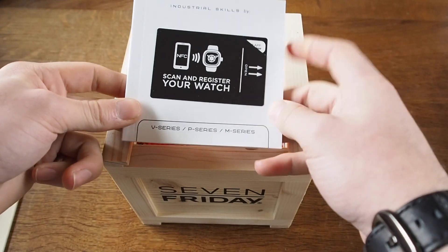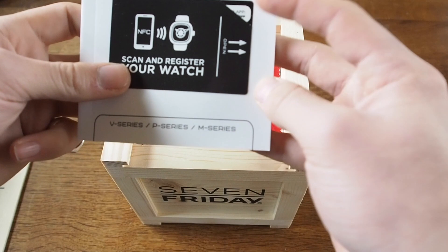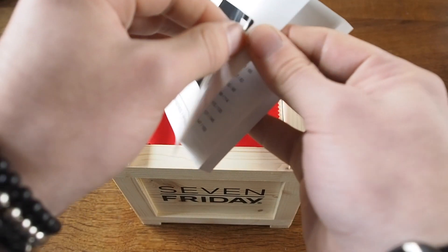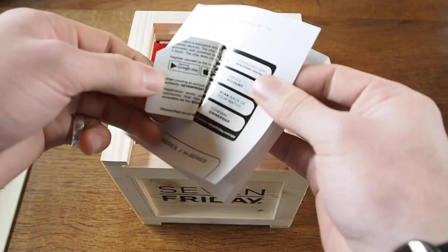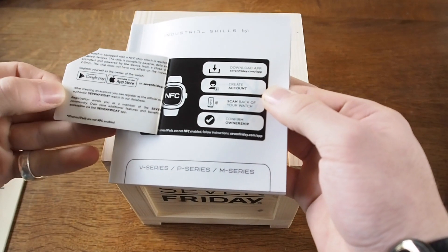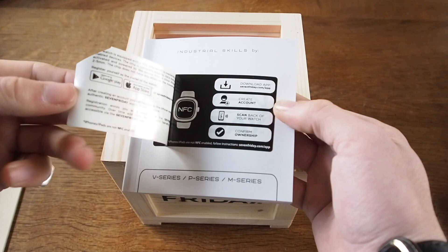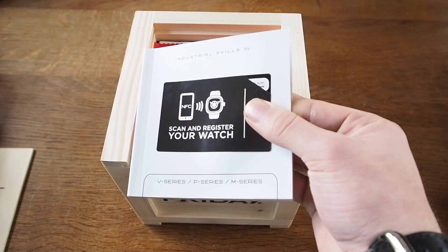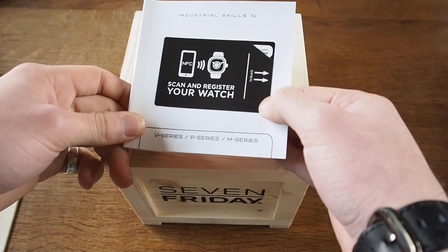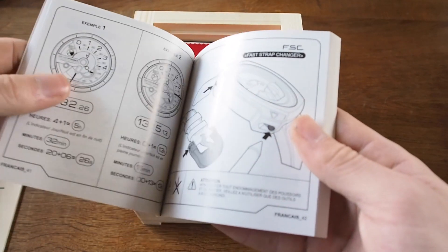They're really pushing this NFC feature. There is an app on the App Store you can download, as long as your phone is NFC compatible. Sadly, iPhones — even the new iPhone 6S which does have NFC — have it locked down to only deal with Apple Pay. So you'll have to use an Android to scan and register the watch. But it's a big push from 7Friday, which is really cool — they can send push notifications about new models or events.